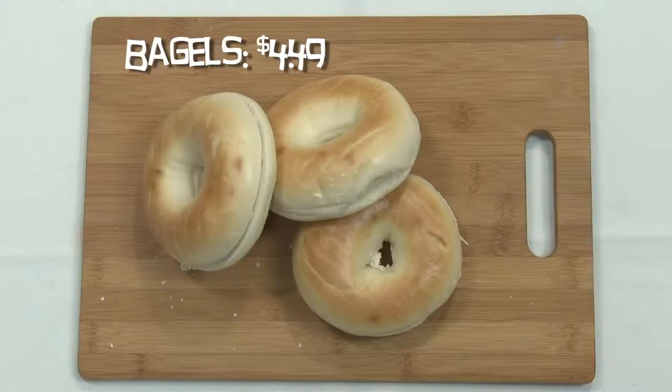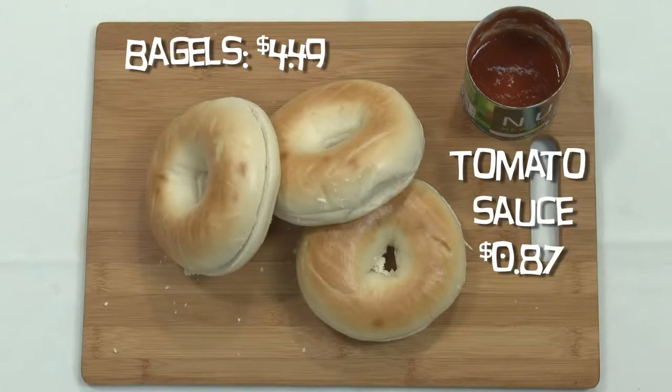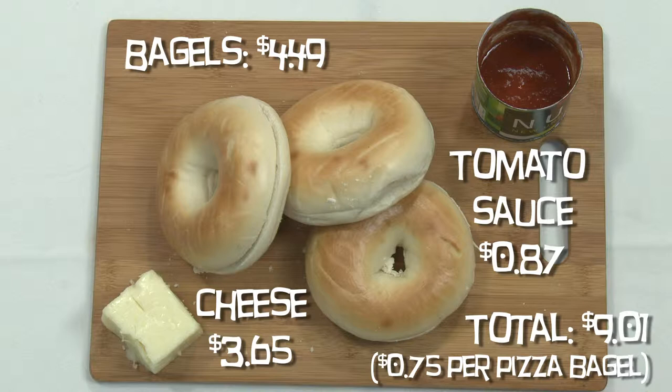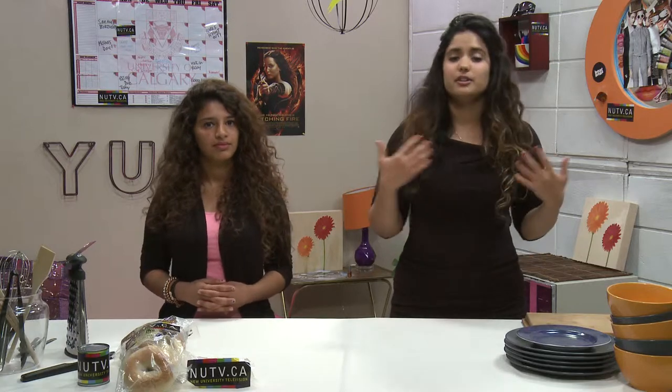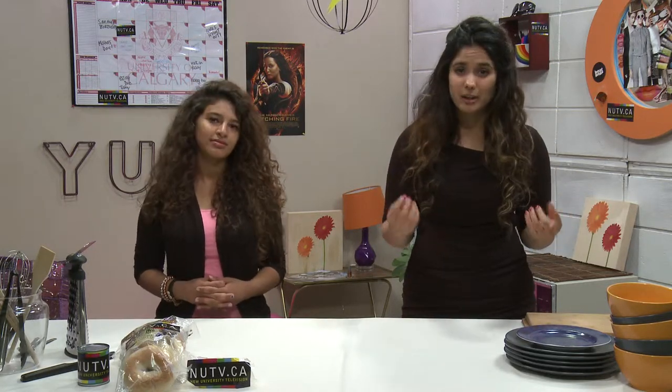For this recipe we're only gonna need a few ingredients: the bagels of course, tomato sauce, and cheese. That's really all you need to make a pizza bagel. You do have options with additional toppings — you can add deli meats, or if you're feeling healthy, add some vegetables. Of course that will cost more.